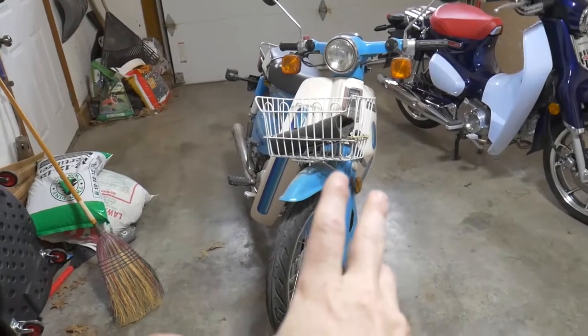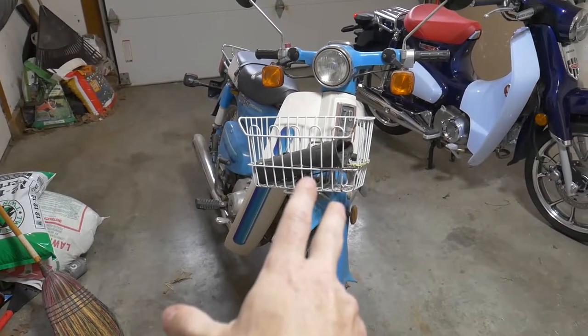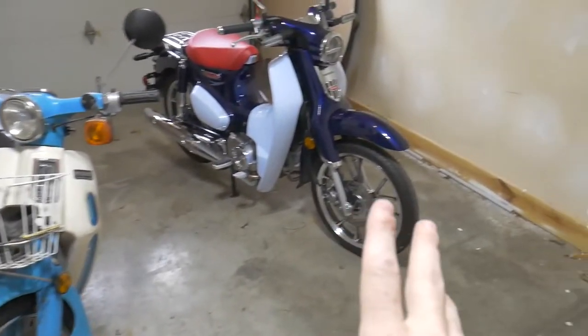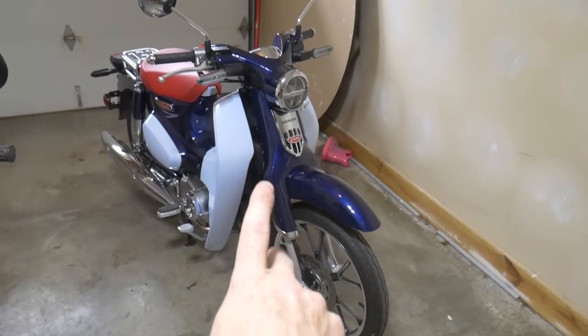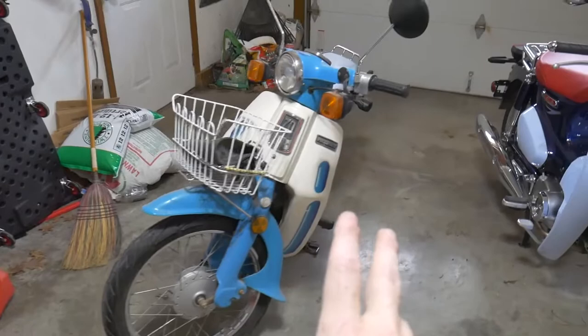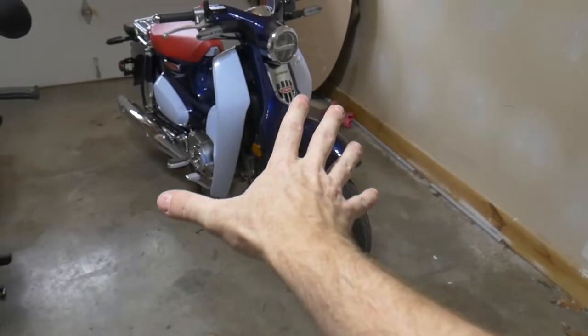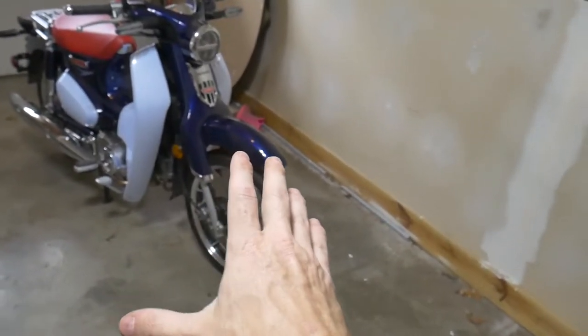The C70 Passport is a 70cc air-cooled, four-stroke motorcycle with a three-speed automatic clutch gearbox. The C125 Super Cub is a 125cc air-cooled engine with a four-speed automatic clutch gearbox. The C70 Passport is carbureted, while the C125 Cub is fuel-injected. As would be expected from a motorcycle that is about 40 years newer, the C125 Super Cub has a lot of upgraded features in addition to the fuel injection.